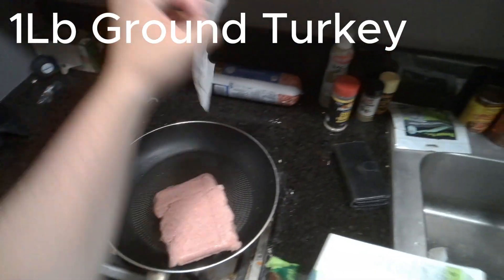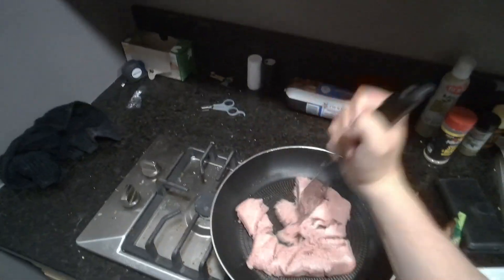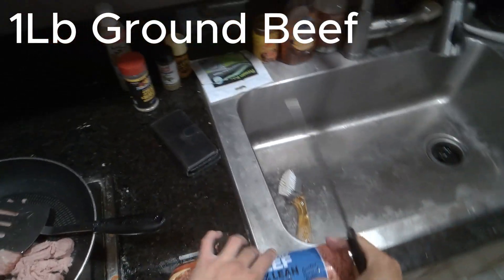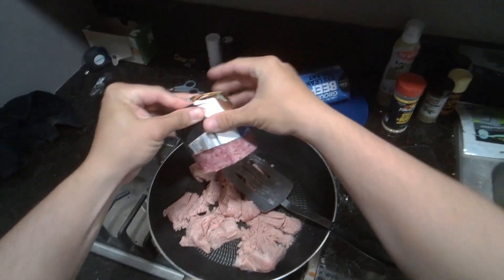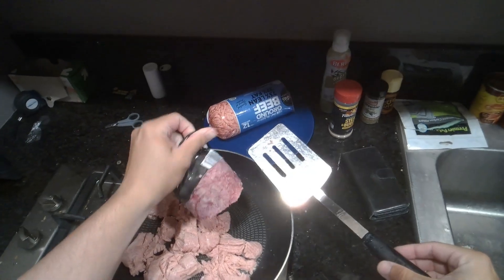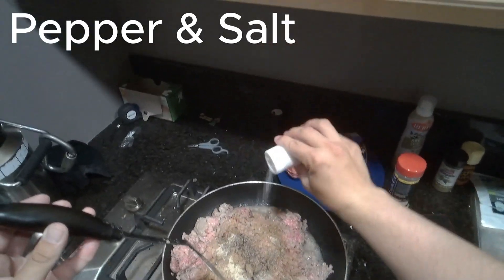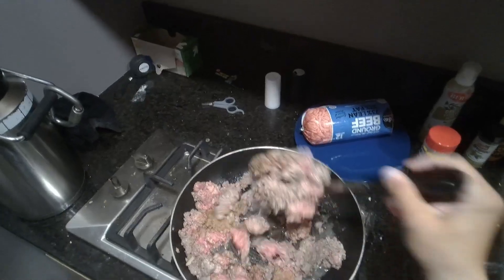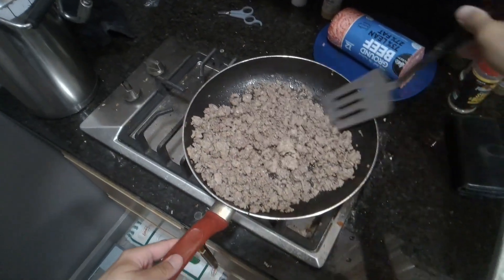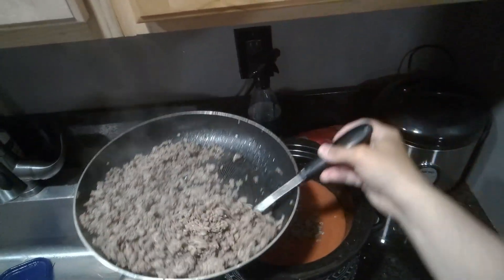After a few hours, you're going to start browning your meat. We're going to start with a pound of ground turkey as well as around one pound of ground beef. As this cooks, we're going to throw in some more seasonings just to increase the flavor. Once the meat is brown, pour it into the chili and let it cook for about another hour.